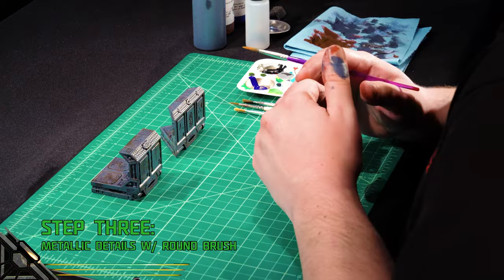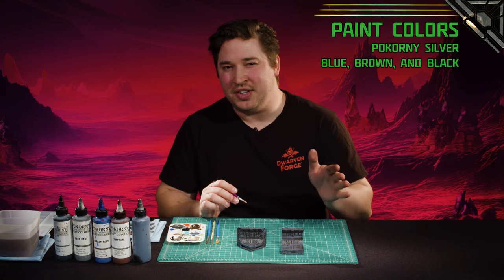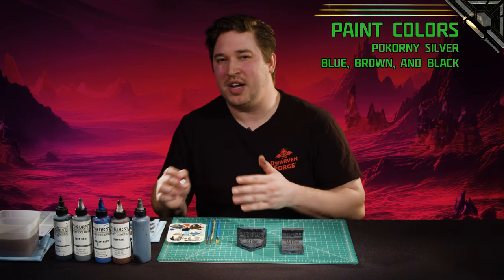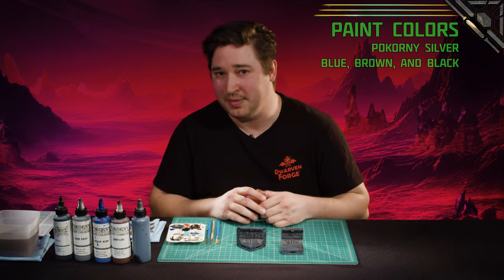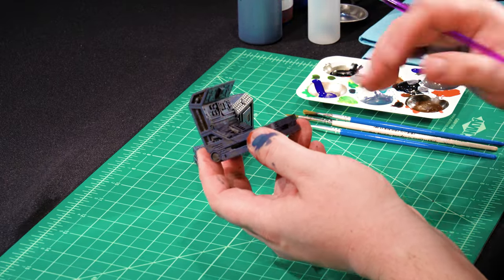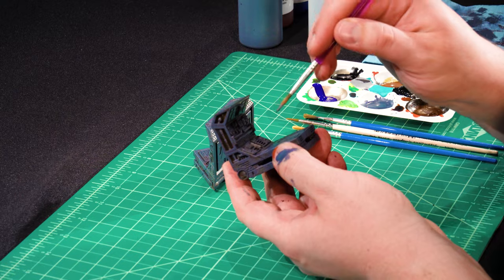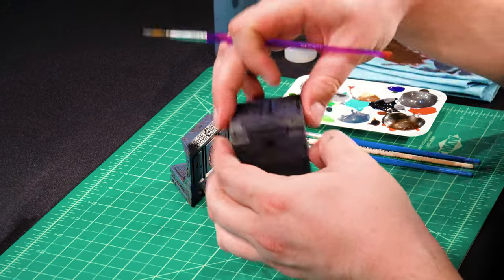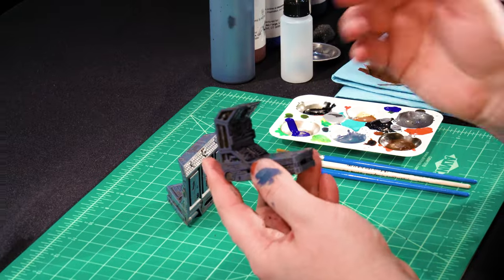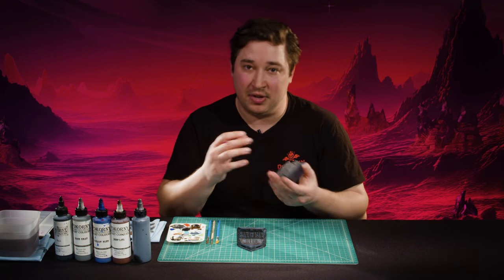Step three: we're painting all of the metallic details. You're going to start with a round brush with a decent tip since we're being detail-oriented. Start with Pokorny Silver and add just a touch of grime to it — some blue, some brown, and some black, not in an exact science, but probably three to four times as much silver as your effect colors. Because it's a 360-degree piece there's a good amount of details, so what I would do when batch painting is split the step up: do all of the interior metallic details, then all of the exterior details. It's really easy when you're on autopilot to forget a detail here and there, so if you see yourself doing that, split the step into smaller steps until you complete it.